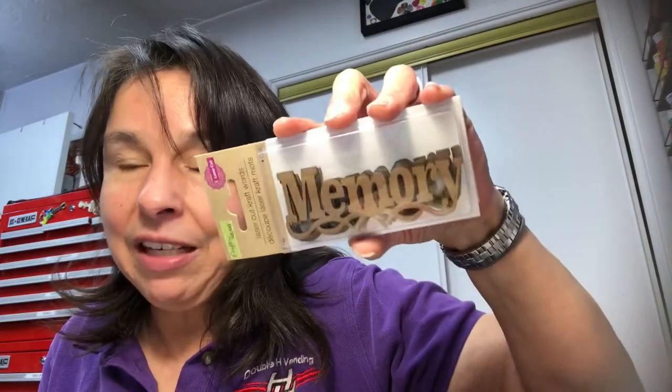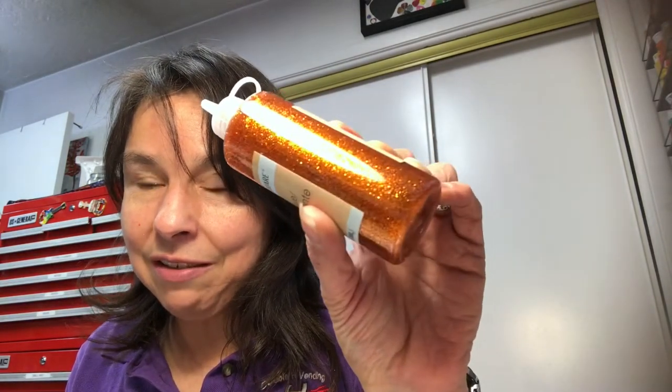I spotted some more wood words — you get three words, this one says 'memory,' and I picked up a couple of packages. My husband spotted this glitter glue and said he didn't think I had this color. It is gorgeous copper — look how beautiful that is — and it's Crafter Square.